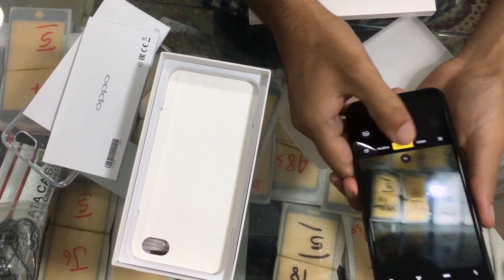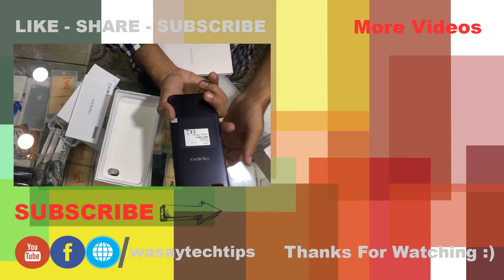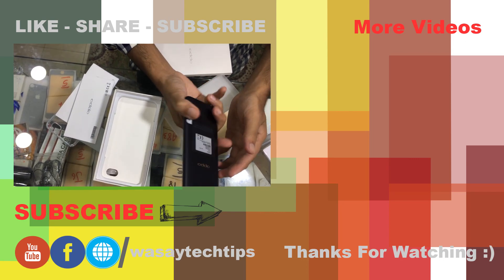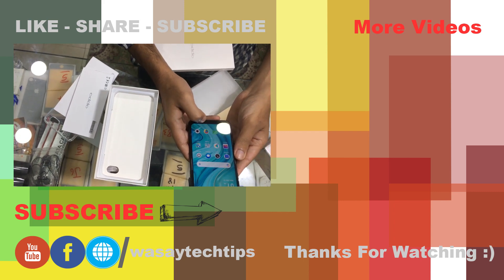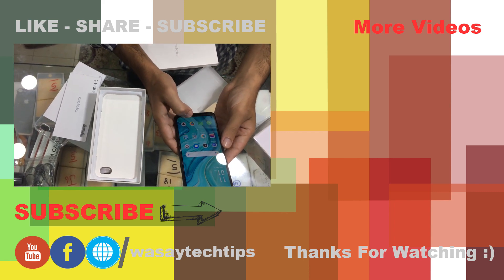Anyways guys, this was a quick unboxing of the Oppo A1K. If you like this video, please give it a thumbs up. If you have any questions, write them in the comment section below.